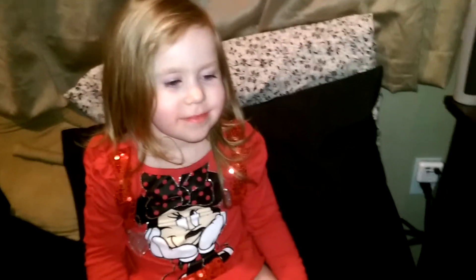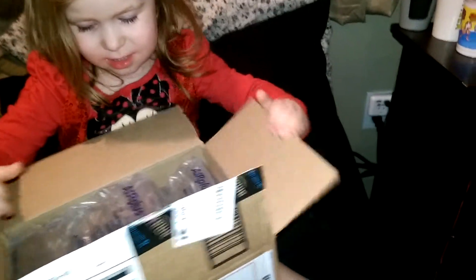Alright, we are about to open up and unbox our second product sent to us from Innogear, which I really liked their first product, which was an aromatherapy diffuser and humidifier.